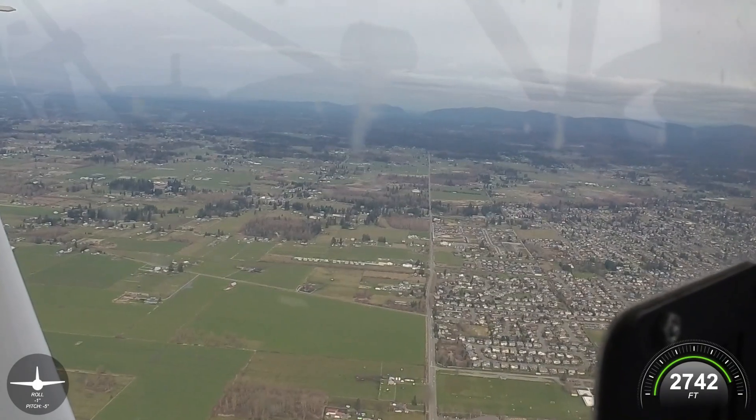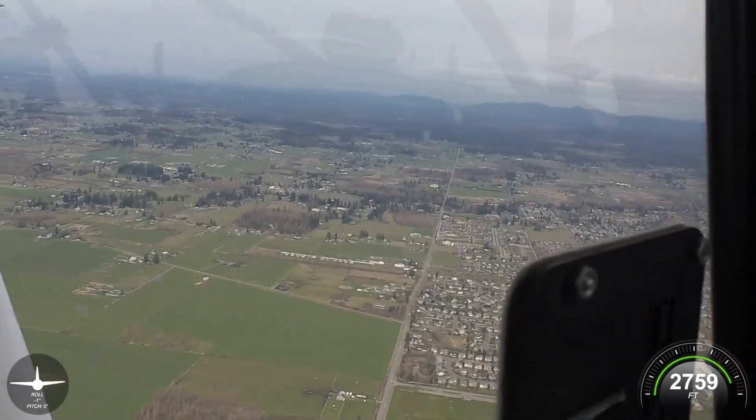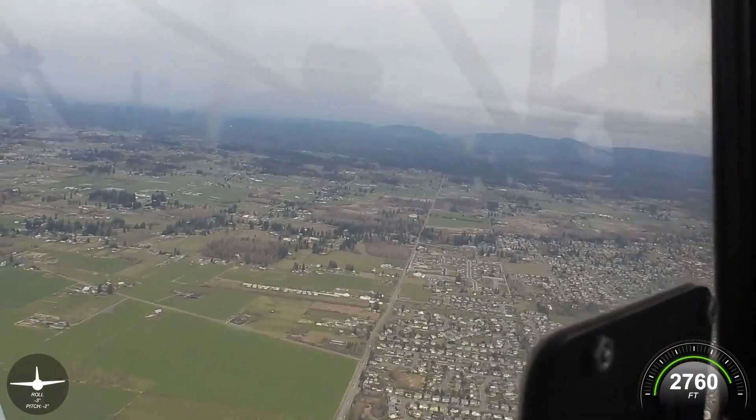Nice little strip. It's gravel — crushed gravel. Super smooth. Very forgiving. I'm impressed with the field, that's for sure.